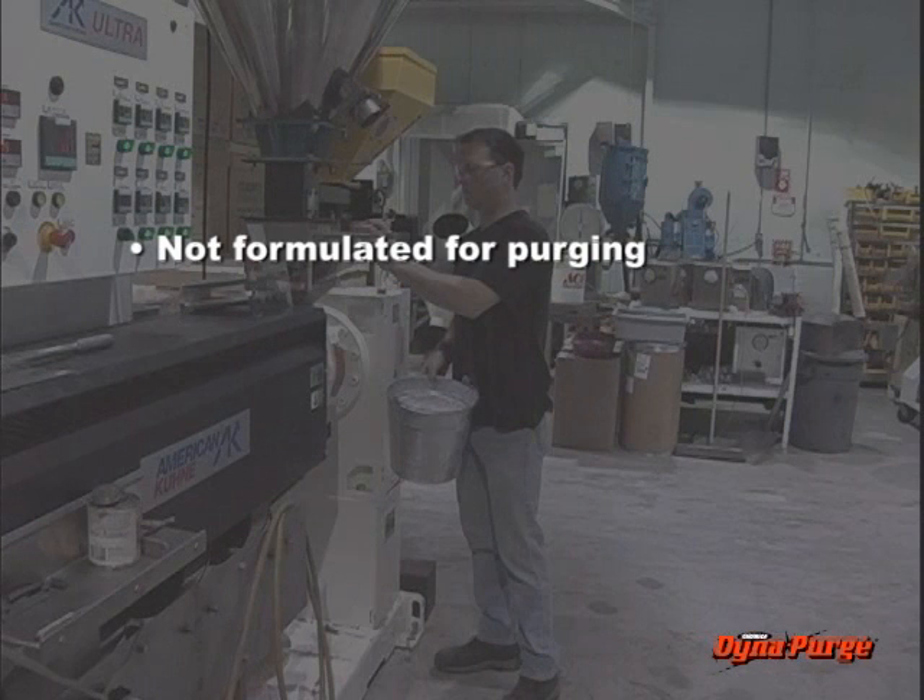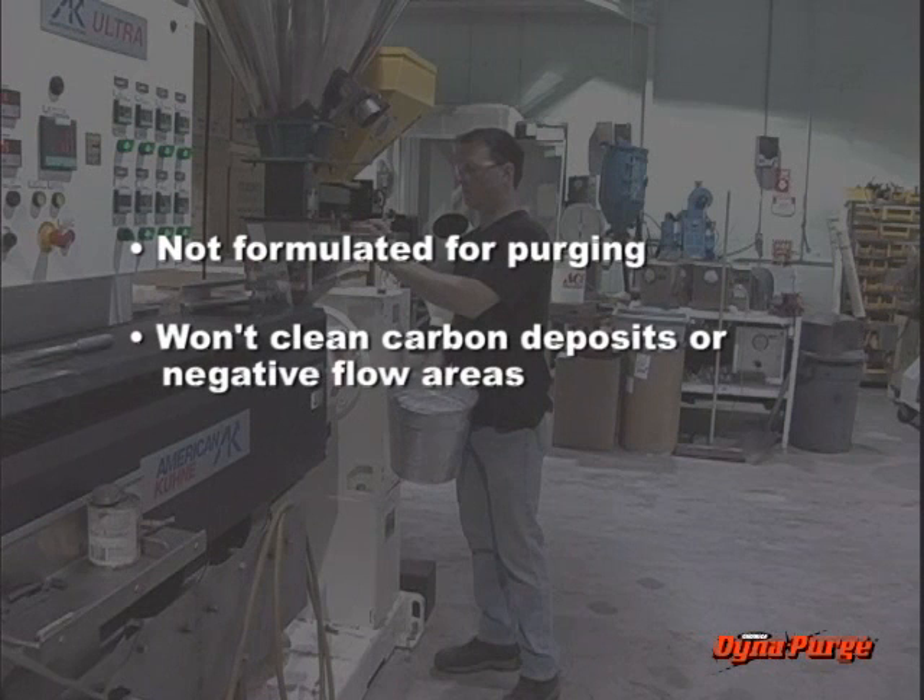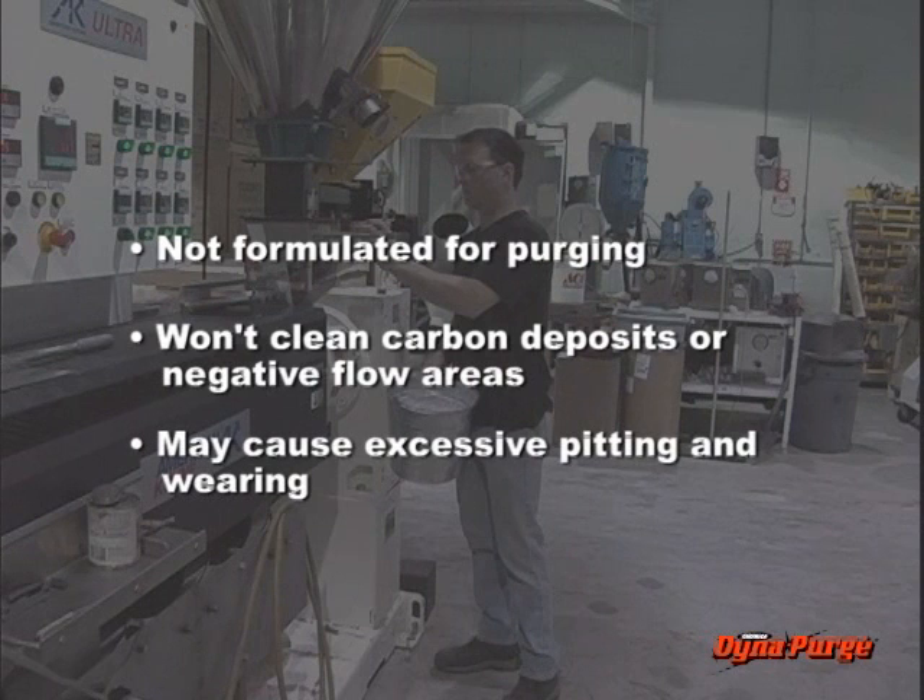This type of purging product might displace the previous resin and color, but it will not clean carbon deposits or negative flow areas in the machinery. Furthermore, resins filled with glass or minerals are abrasive to machinery, and repeated use may cause excessive pitting and wearing to the processing equipment.